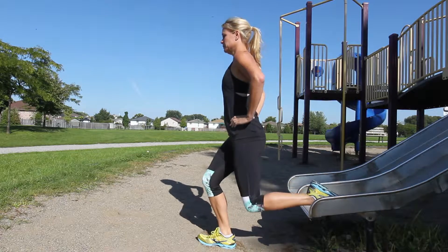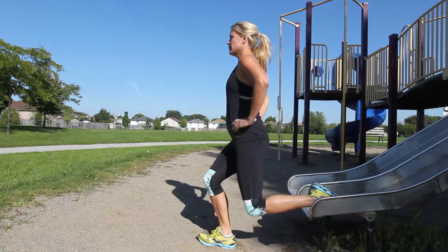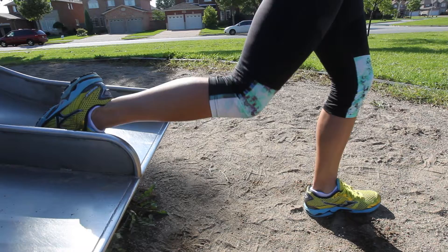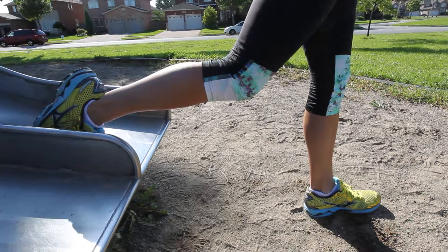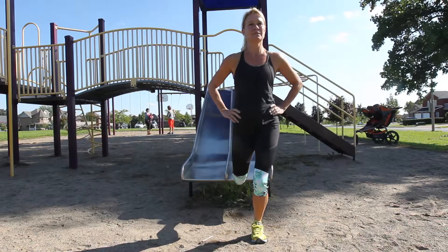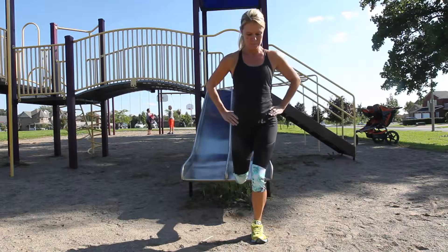Our first exercise is a slide lunge, which is going to target your butt and thighs. For this exercise, what you need to do is find the slide in the park. Stand facing away from the slide and rest your left foot on the bottom of it. Place your hands on your hips.